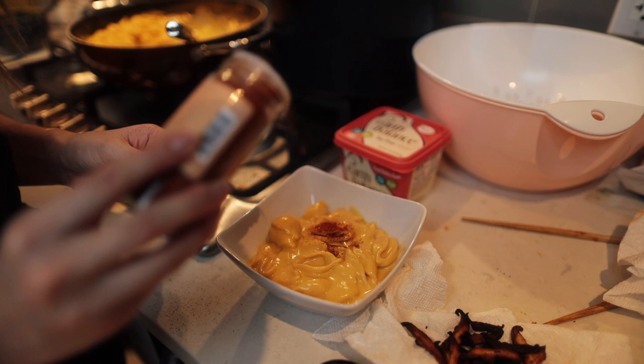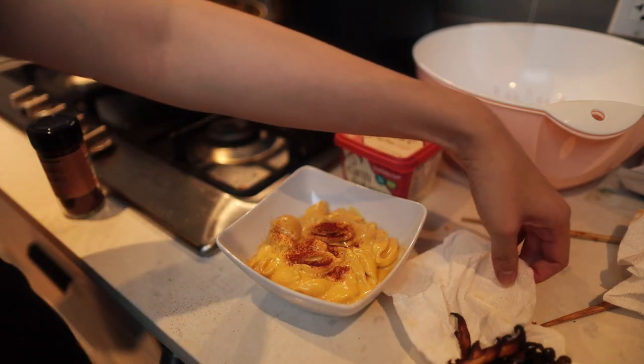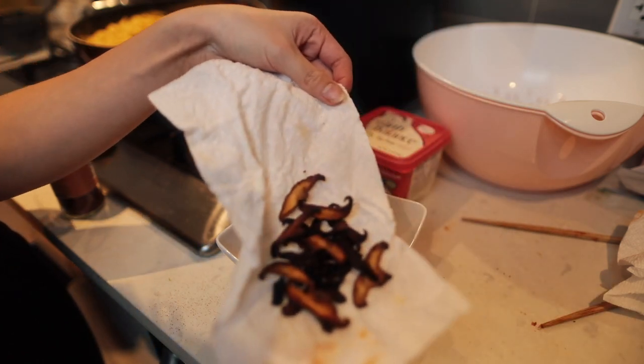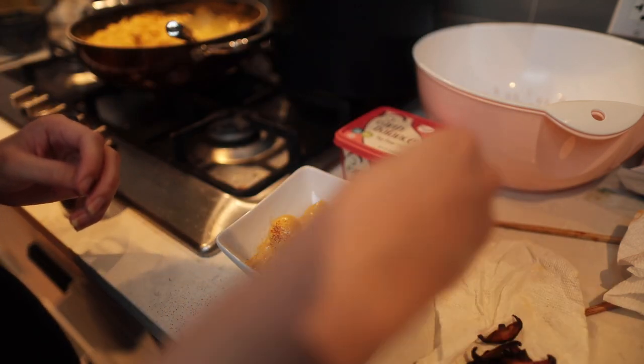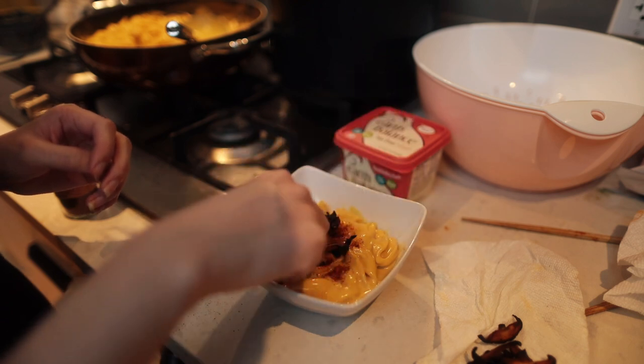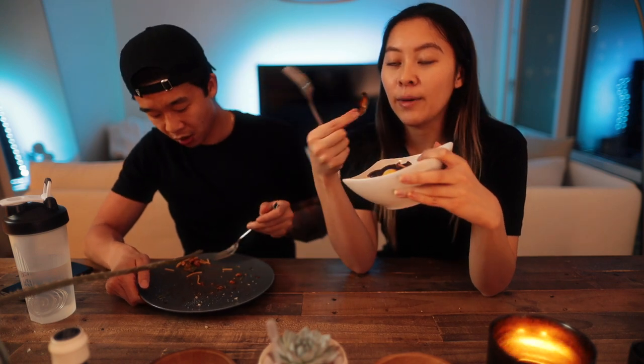I'm just gonna put a little bit of paprika. And then the shiitake mushrooms, which I had on a napkin right here — it tastes so good. You just add that on top. So Andy already finished his spaghetti, but I have my by Chloe inspired vegan mac and cheese made with sweet potatoes and cashew, and then the shiitake mushroom which is supposed to be like bacon.